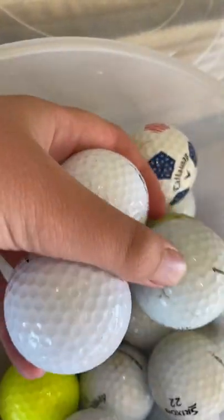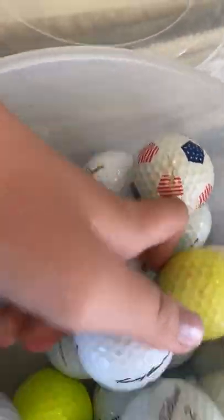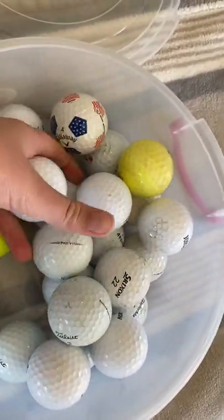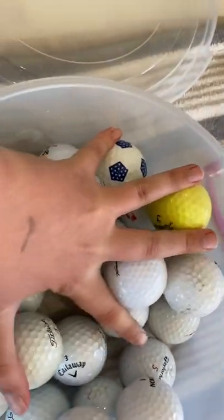If you find three golf balls a day, you can make three dollars, or you can save them up and make about thirty dollars at a time when you sell them. So that's just an easy way to make money.